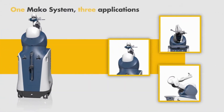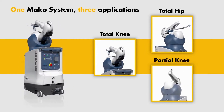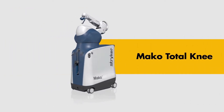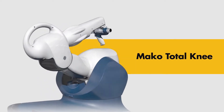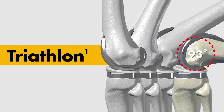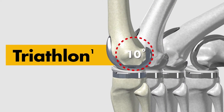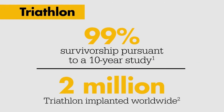You have the potential to more accurately place implant components compared to plan with the help of MAKO robotic arm assisted surgery. Introducing MAKO Total Knee, a key milestone in orthopedic surgery. The MAKO Total Knee application features our clinically proven Triathlon total knee system and expands our current MAKO offering to provide a comprehensive solution with proprietary robotic arm assisted joint replacement technology.